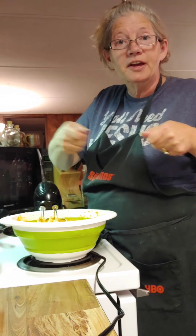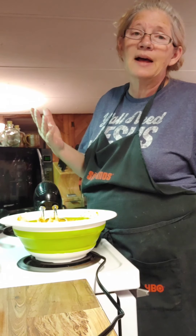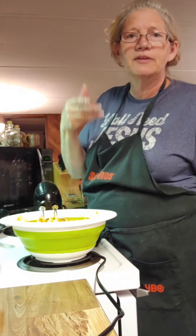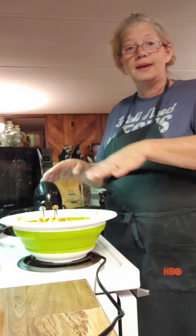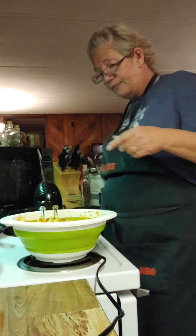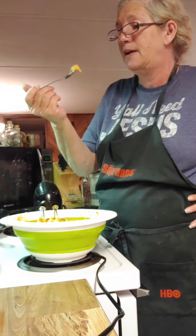If the middle is set and it's not jiggly in the middle, then it should be done. And if all else fails, put a knife in it and pull it out — see if it comes out clean. I just want to let y'all know I wasn't going to bake it right now, I'm going to freeze it. But you know how to make it now, and we need to taste it because I might forget something. The first time won't be the last, I can guarantee that.